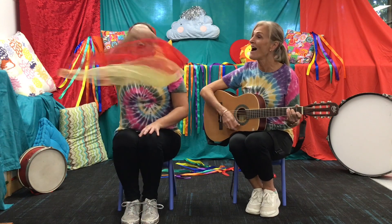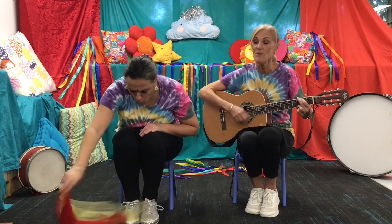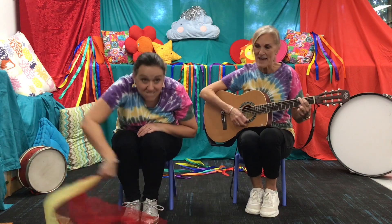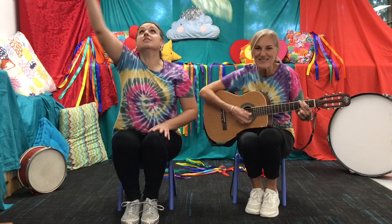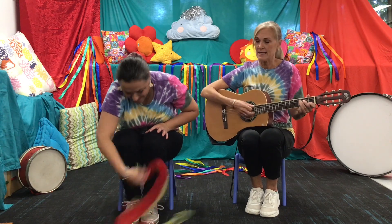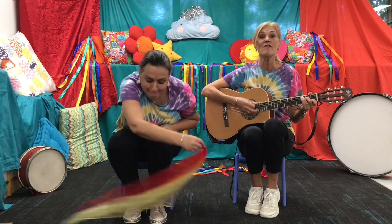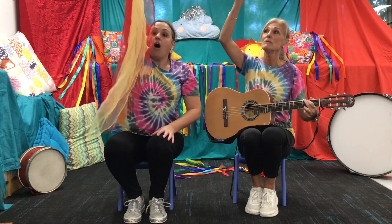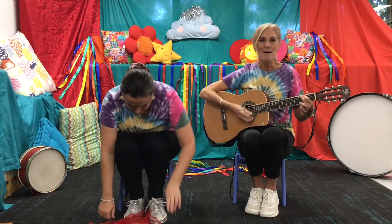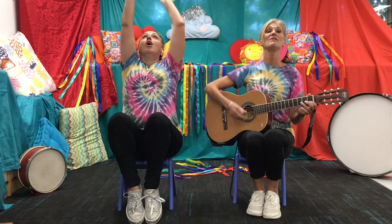Can your scarf fly high? Can your scarf go low? Can you make a circle? Make a circle. Tickle your toes, tickle your toes — that's fast! Can you make it spin around and float it to the ground? Jump and hop, jump and hop, and over you...